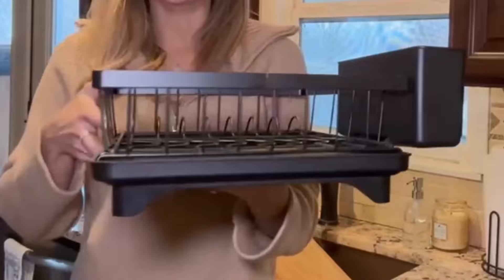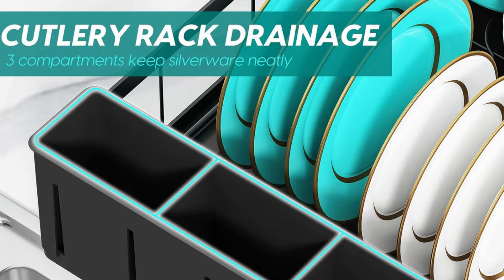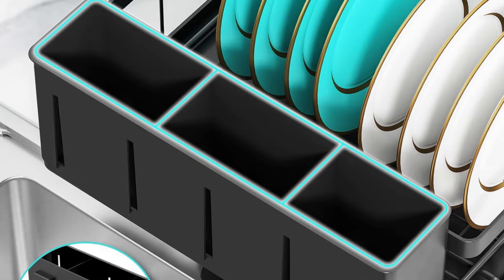Installation takes just one minute without tools. Overall, the Marybox Dish Drainer for Kitchen Counters proves itself as a stellar product, ideal for anyone seeking a functional and space-saving dish-drying rack. It's a worthwhile investment for those prioritizing both functionality and aesthetics in their kitchen.